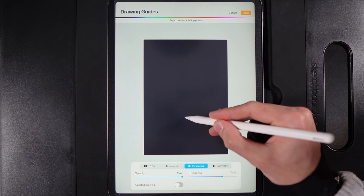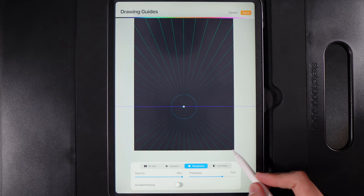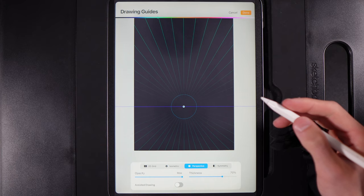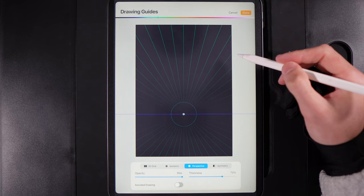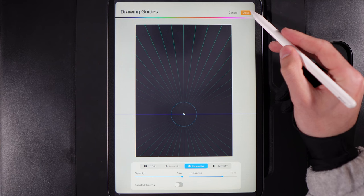Pick where you want to drop the vanishing point dot — roughly in the centre. Make sure the corner lines look pretty identical to each other; they don't need to be pixel perfect, but close enough so you know it's well centred. You want plenty of vertical space above and the ground below. Once that looks good, hit Done.